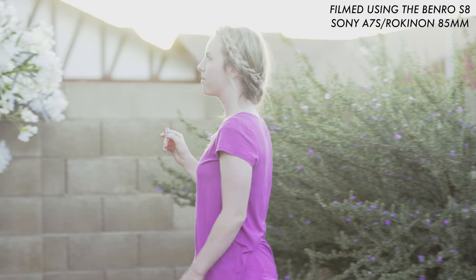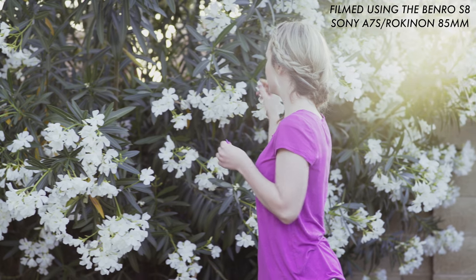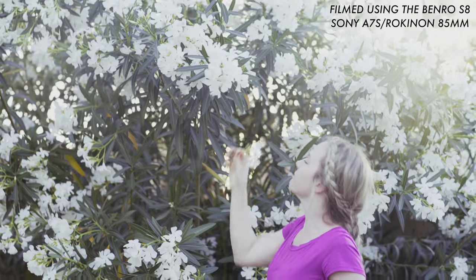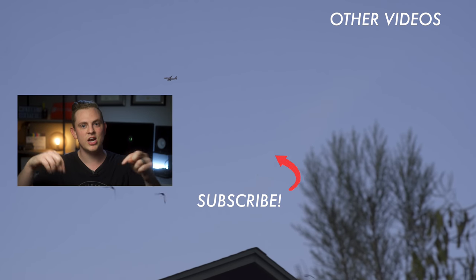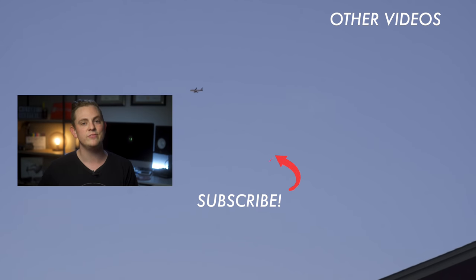The guys over at Benro were nice enough to send me these tripods for review, but they didn't pay me to say any of this. Both tripods are truly awesome and can make your footage so much smoother and your workflow faster and better. I highly recommend them — check out the links in the description below. And if you want to learn how to light and shoot better videos, hit subscribe. I have a ton more videos coming out on shooting, editing, and everything like that. I'll see you in the next video.